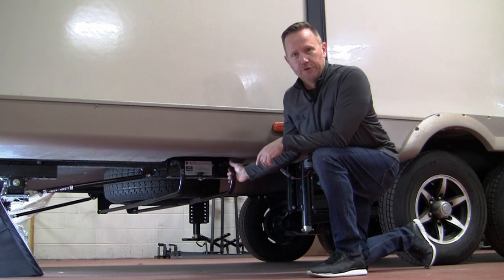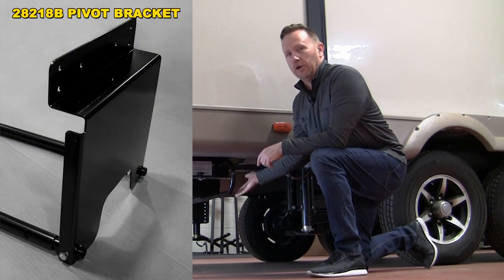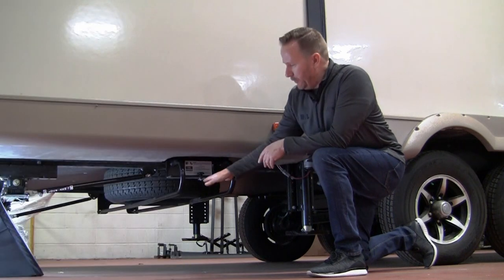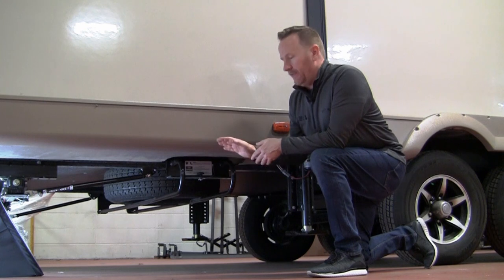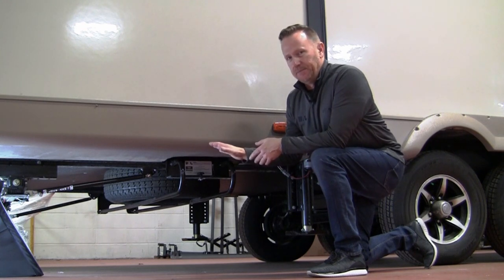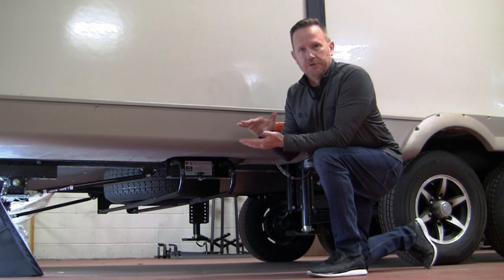This model here is the 28218, and that is an underslung model to fit enclosed underbellies. As you can see, the tire actually hangs a little bit below the frame. In this case, you'll want to mount this spare tire as close to the axle as possible to reduce ground clearance issues.